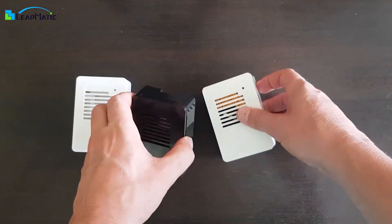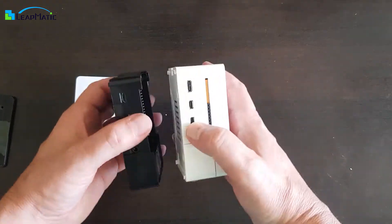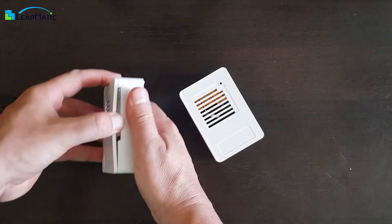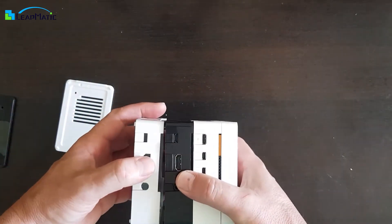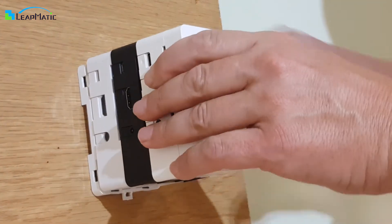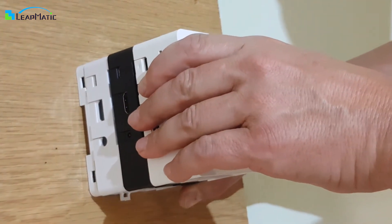MaticBox provides you with the ability to stack multiple cases together, giving you a compact and handy cluster. You can even stack Raspberry Pi 4 and Raspberry Pi 3 MaticBox cases together. Additionally, you can still mount MaticBox clusters to wherever the universal base is attached.